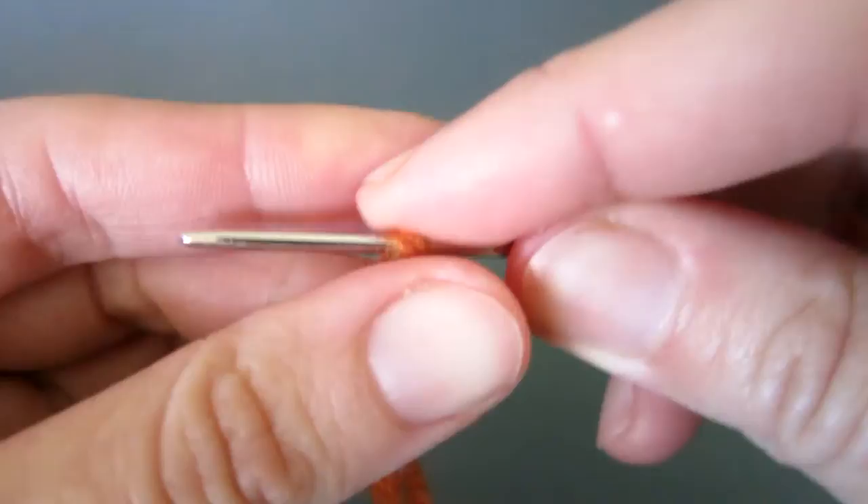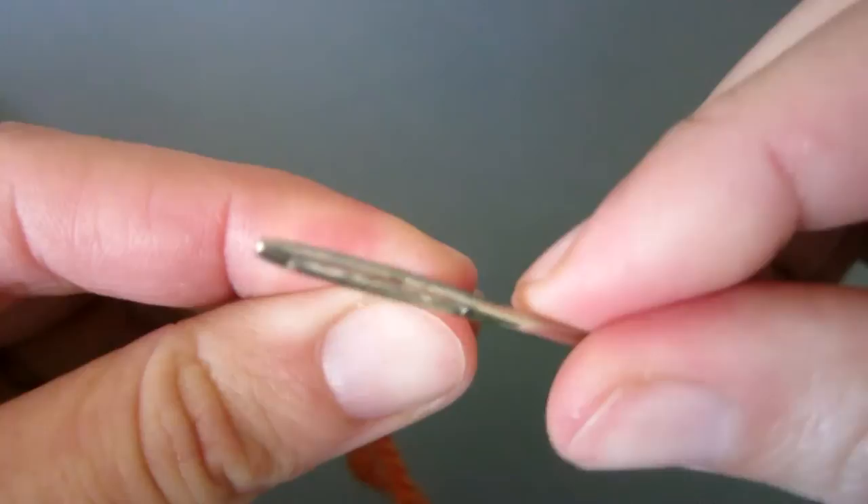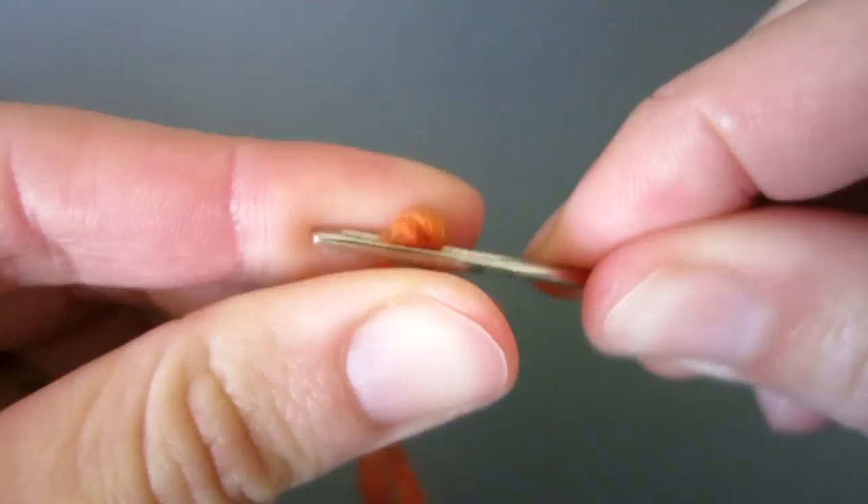Firmly hold the yarn and needle between your left thumb and index finger. Slide the needle out. Squeeze the yarn and gently push the eye of the needle over the two strands of yarn.